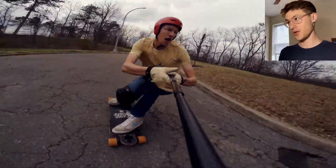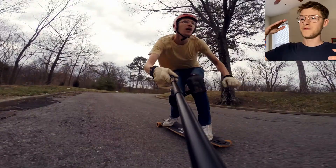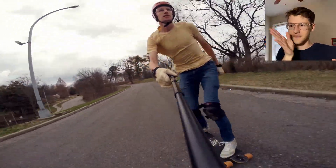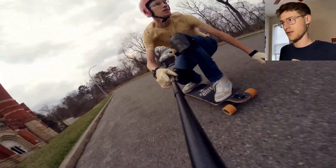As you can see through the entire toeside corner, the board — as I manage to get it back underneath me — just wants to oversteer again. I get in this feedback loop of almost wobbling through the corner.